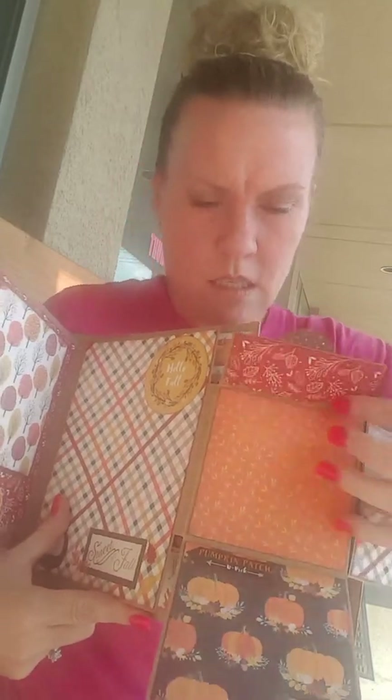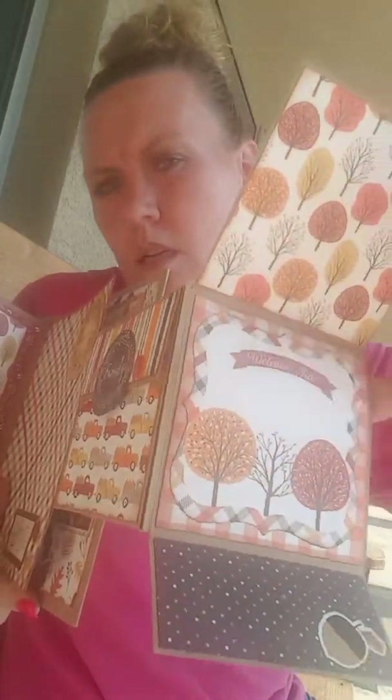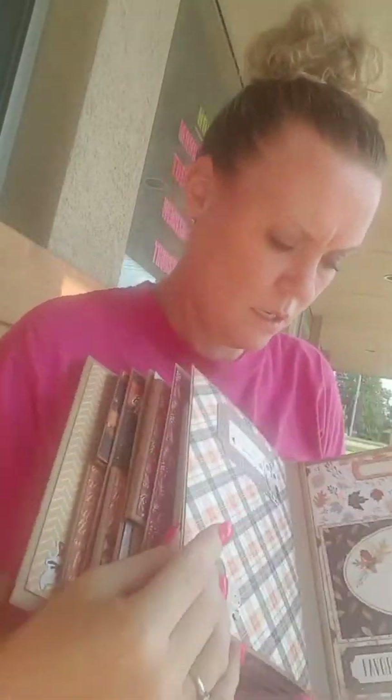They do have another line from Echo Park also that is super cute — I don't remember the name, Perfect Autumn I think, something like that. So these open up and have a magnetic closure as well. Here's another one — look at those pretty trees, such pretty paper. And then here is towards the end of my album, and then there's the back.